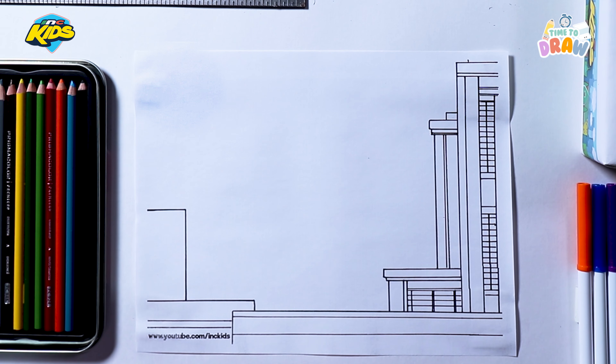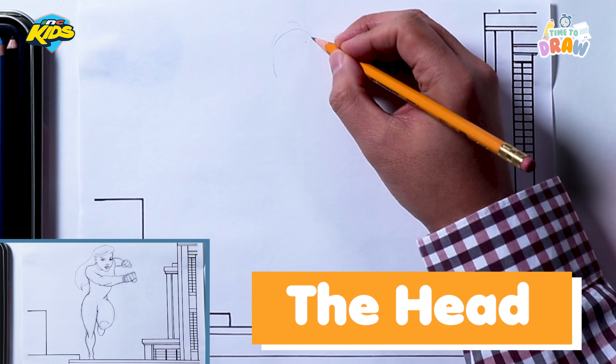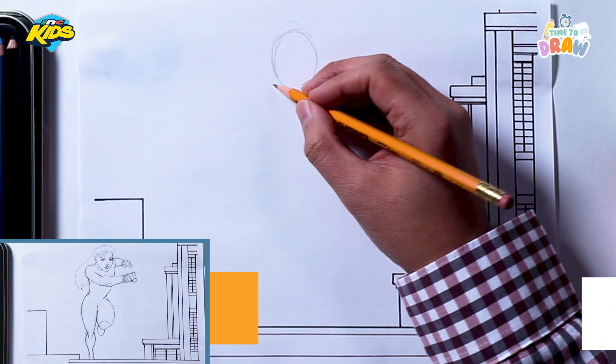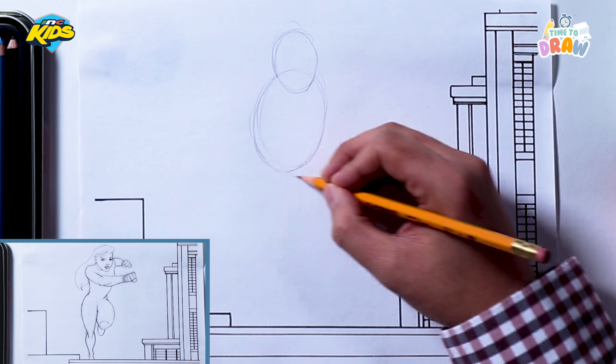Let's get started with our female superhero who is running. I always like to try to figure out where the whole body is going to go before I add any detail to it. So let's start with the head — I'm going to draw a circle for the head. Before I draw any guidelines I just want to figure out where the rest of the body is going to go. I'm going to have her body kind of twist, so I'll draw an oval for her upper body, then another oval for her front leg and another for the back leg.